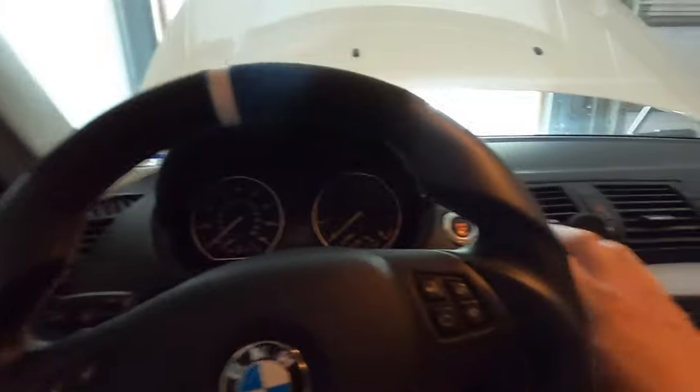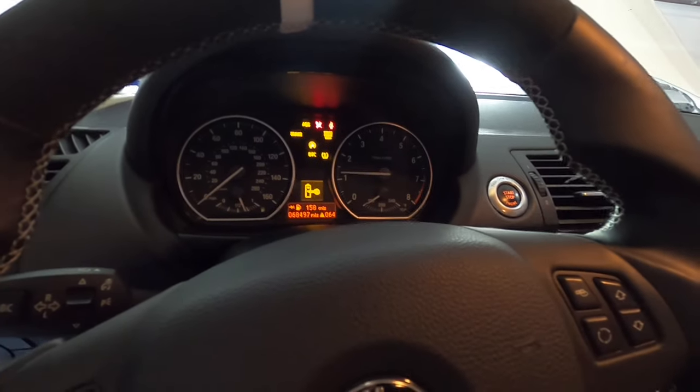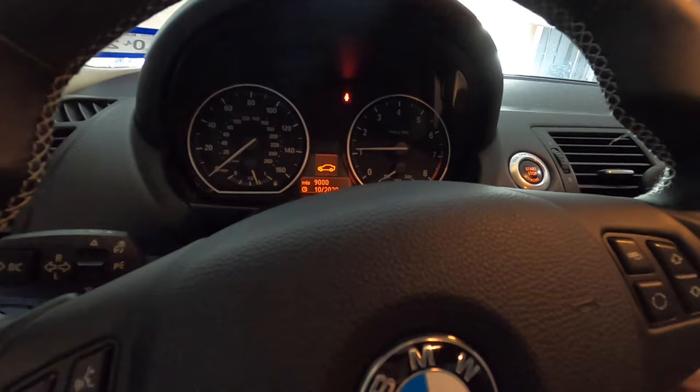Let's do the first start here and see if anything rubs or anything like that. Alright, let's take it for a quick spin — nothing too crazy. I still have the check engine light so I'm not going to boost too much, but I want to see if there's any rubbing issues or vibrations. So far so good. I'm going to roll down the window to see if you can hear anything better.